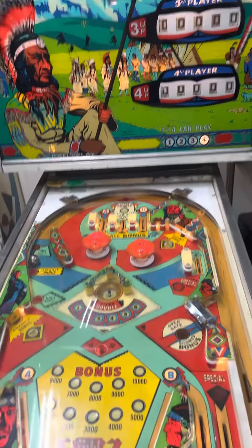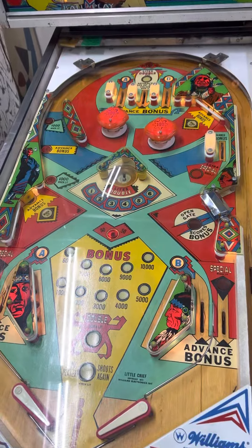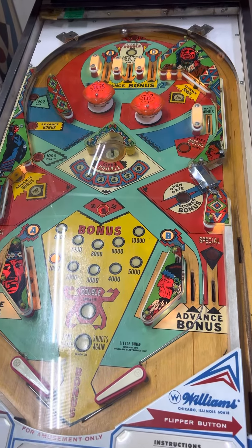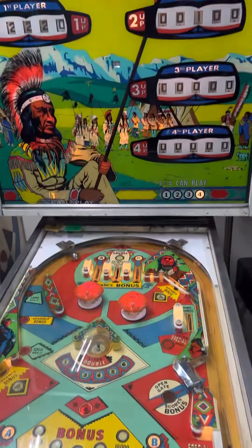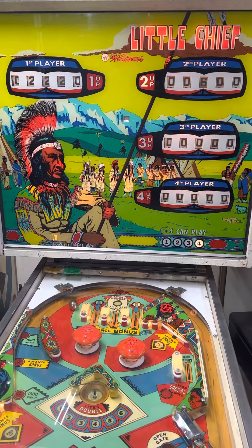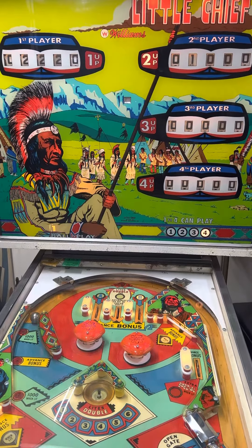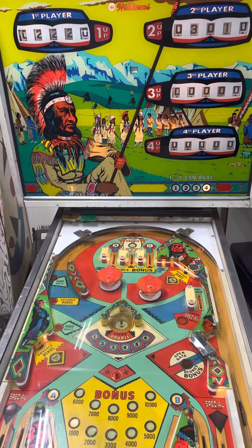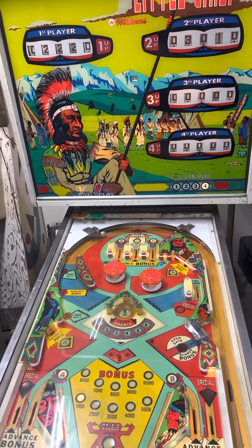So this is a Williams 1975 Little Chief. I'm not playing right now, I'm just pulling the ball. I've gone through everything. I had a few little issues — had to change the pop bumpers. But all in all, not too bad a condition. It goes right down the middle, but I've got it all cleaned up.